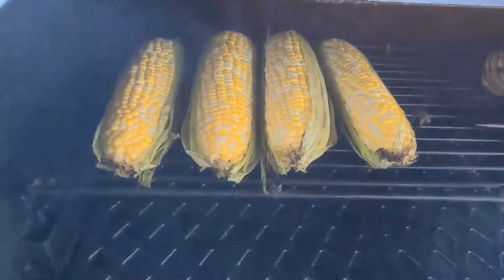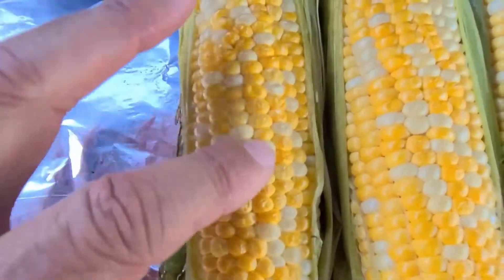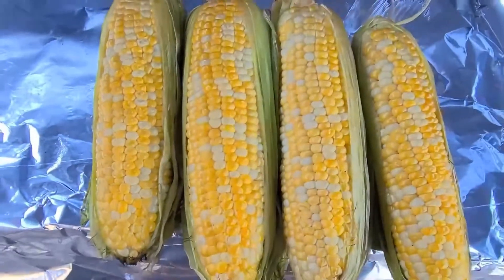I'm going to pull these off. You can kind of tell the kernels are getting a little bit wrinkly right there — that means they're done.